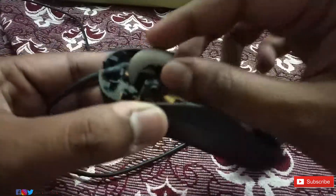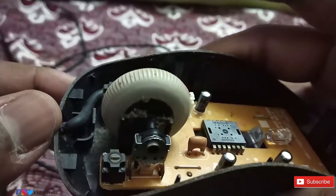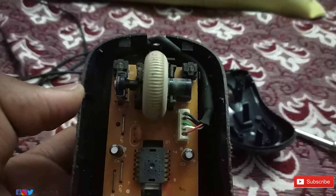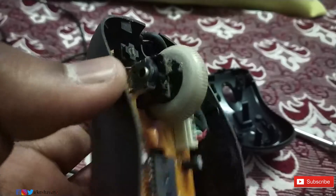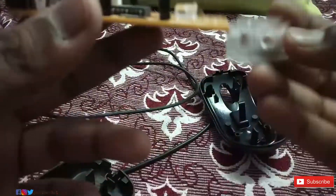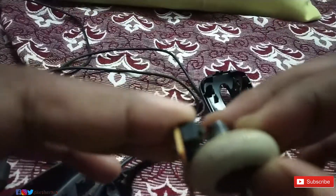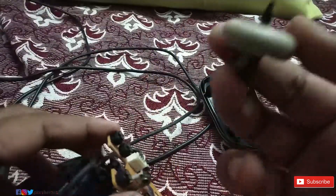Inside the mouse, near the mouse wheel, there are many dust particles present. Grab a microfiber cloth and wipe that off so that you can make the wheel and sensor contact much smoother. If dust particles are present between the sensor and the rotating wheel, it will probably cause errors when scrolling, so remove all the dust.